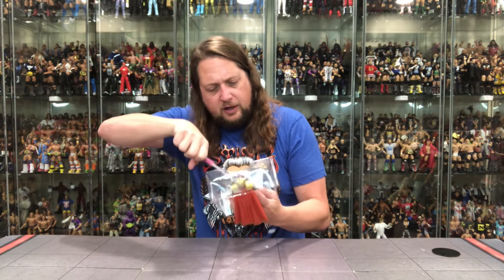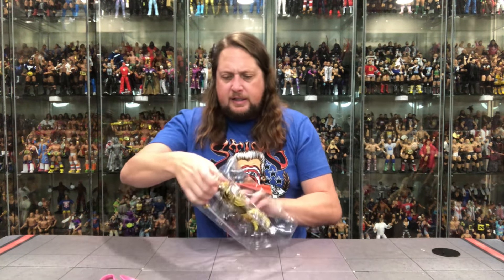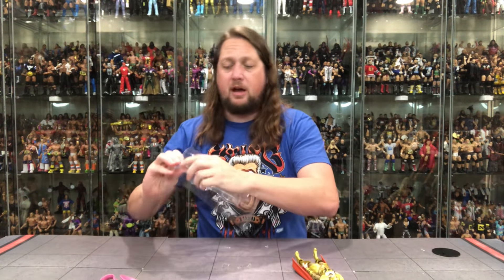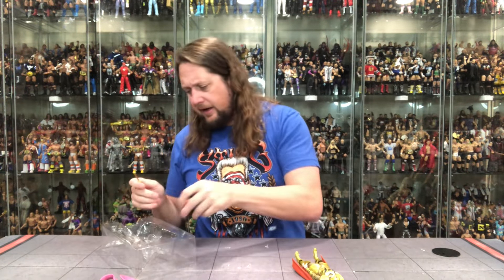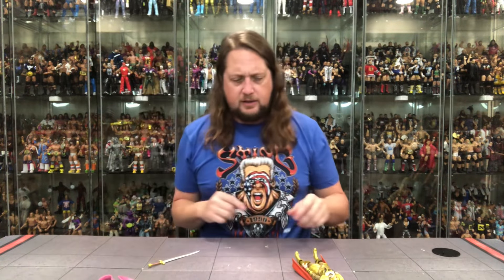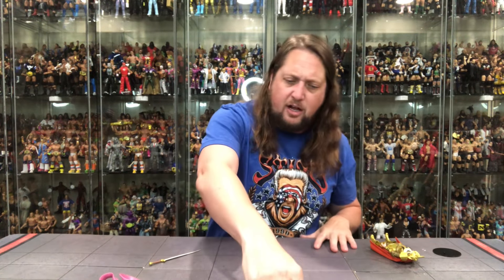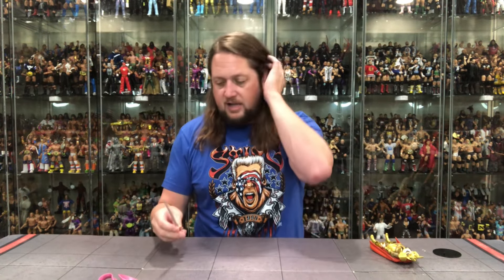It looks more like a female figure to me. I know gender fluid, but it feels more female than male. Somebody's going to put in the comments: what does a female figure look like? And then we'll just go down the whole rabbit hole. Let's get down to business — saving all these twist ties, gonna jump into them in a pool. Hopefully Todd McFarlane will be back for that video.